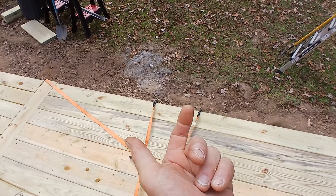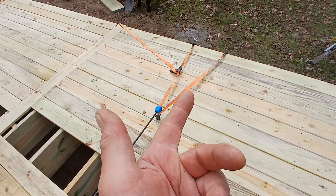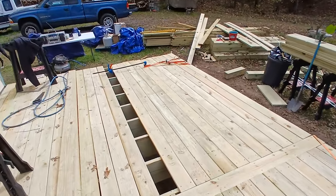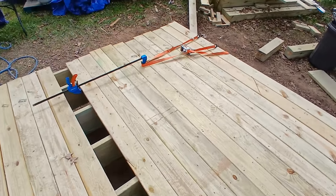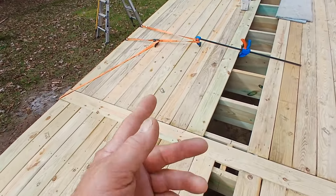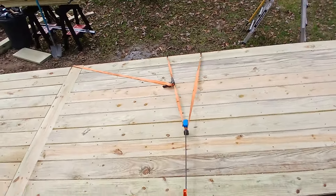It doesn't actually pull this up, believe it or not. But I can go 20 feet if I want to, to get the rest of my deck. I've been using these and it seems to work out pretty well. I've only got a couple ratchet straps, but if you had three or four you could just go a lot quicker. Anyway, hope it helps.